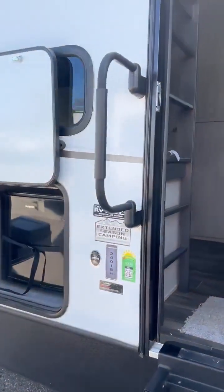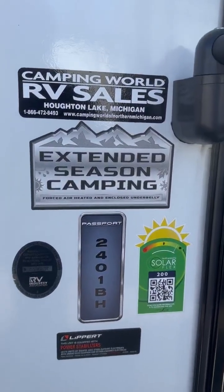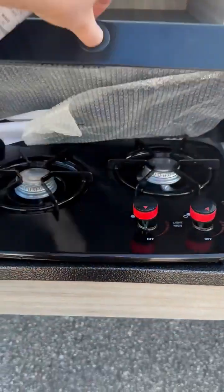Passports have a heated and closed underbelly for extended season camping. Actually, there's 200 watts of solar on this one. You've got your outdoor fridge and your burners, so you can make the kids some mac and cheese when you're out camping.